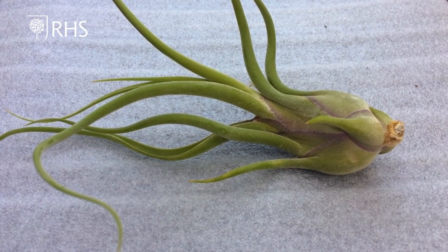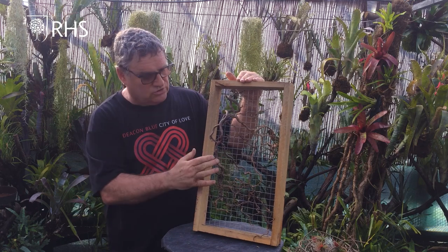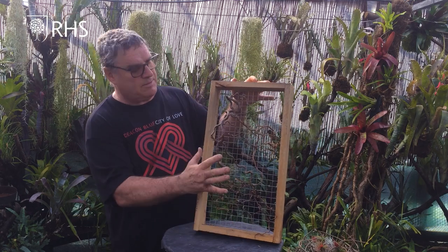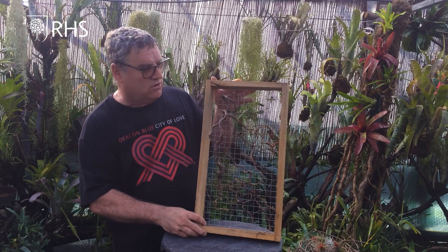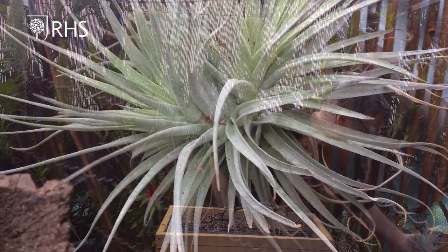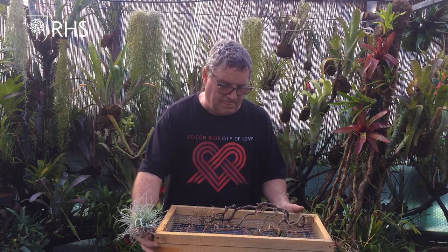I have several ways of doing it and we're going to show you two different ways. The first way uses a little frame. What I've done with this frame so far is just placed some assorted hazel in it. My intention is to display these plants in it and hopefully it will look quite nice. I'm going to start with Tillandsia stricta - it's the candy floss - a nice big one.